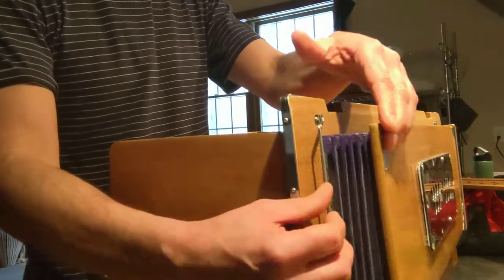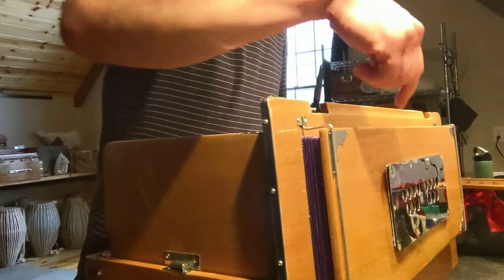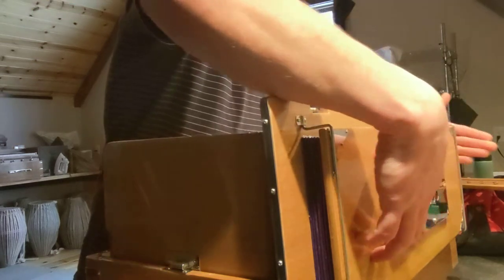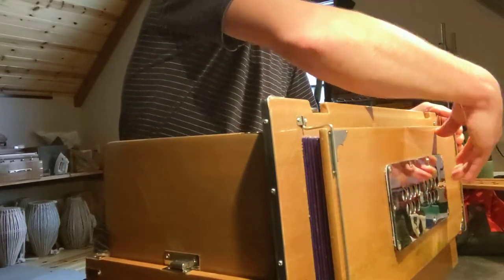You can see it didn't open as much — that's because in most harmoniums with this type of bellows, there's a little spring inside and it's on the right side to make the left side open more. What we want to do is switch it over to the left side.